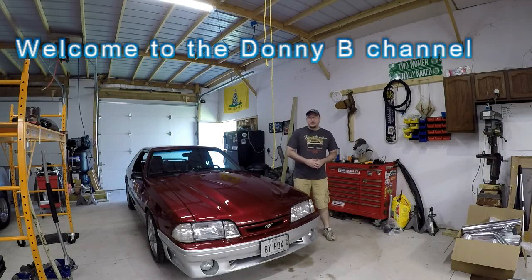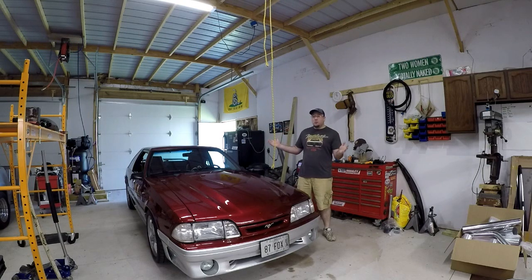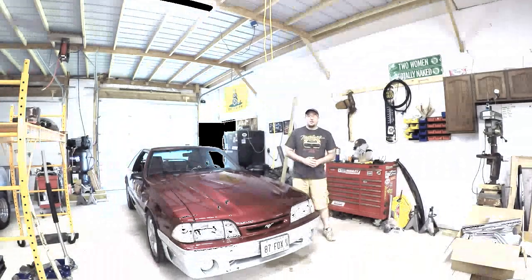Hey everybody, welcome back to the Donnyby channel. Thanks for watching. We're doing another install video today. We're here in my buddy Wes's garage, so that means it's time to work on the 87 Fox. Today we're going to be installing a rear battery disconnect. I'm going to go ahead and show you guys what I'm going to be using, and then we'll get to the installation. Let's lay the parts out and show you what I'm working with.